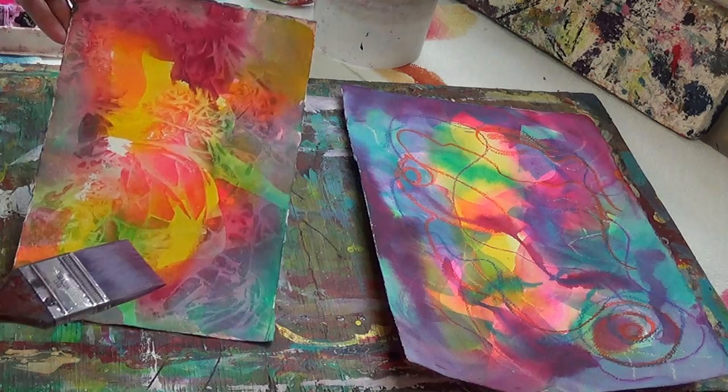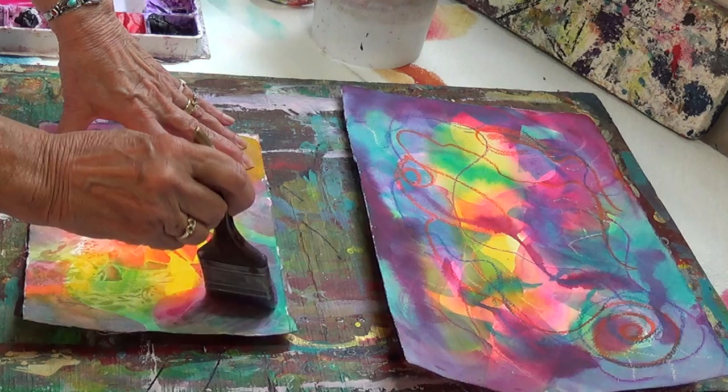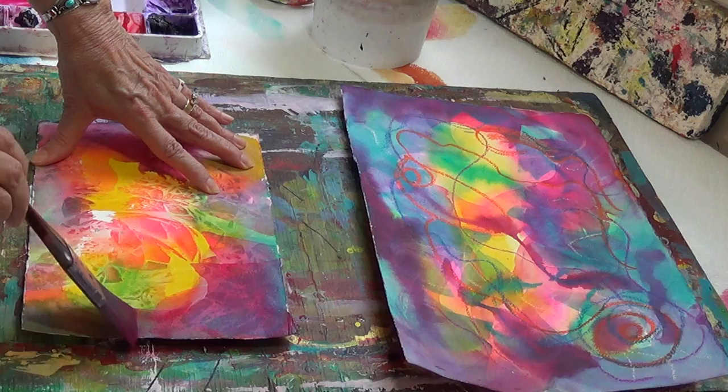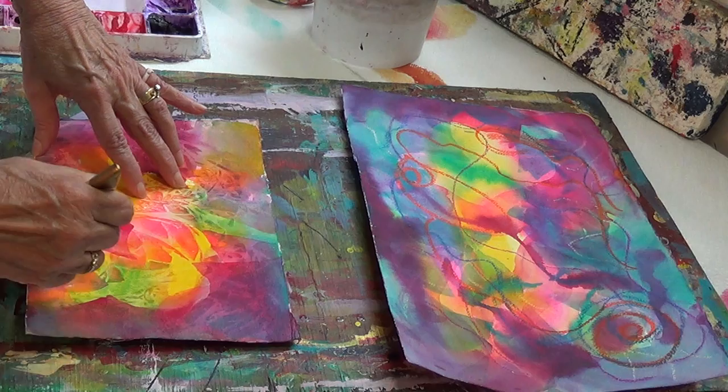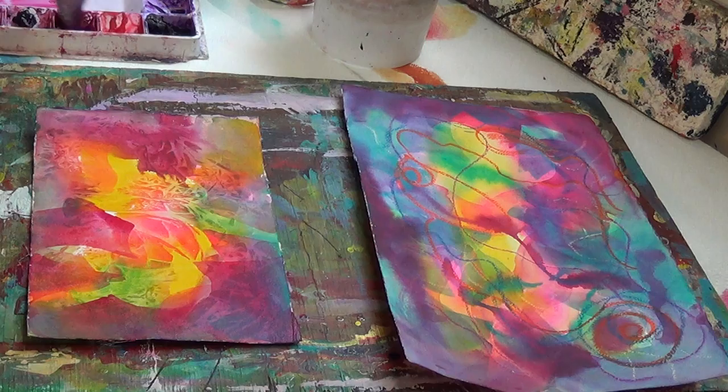We're going to start making some strong strokes so that you can understand what's happening here. As I go around the page, I'm not trying for anything specific because I just want you to understand what's happening here with the glazing technique.